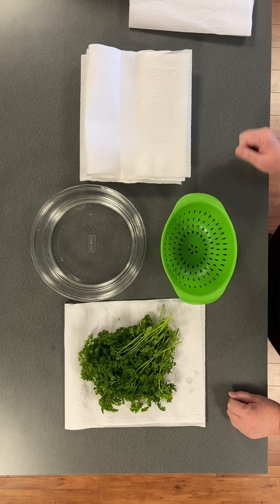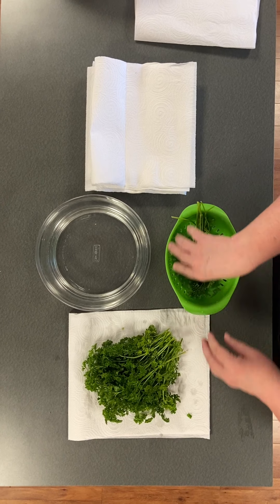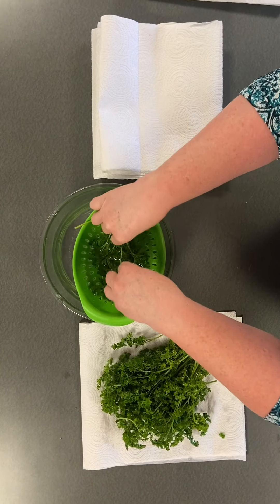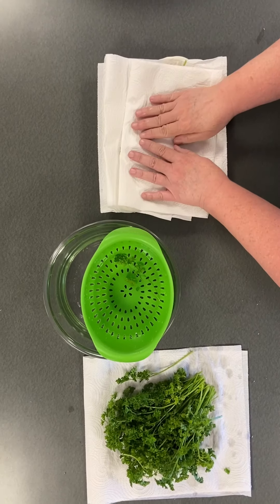Remove any bruised, soiled, or imperfect leaves and stems. Inspect plants for insects. Rinse the stems in cool water and shake to remove excess moisture. Then gently pat dry with a paper towel. You could also use a salad spinner to remove moisture. Remove as much moisture as possible.